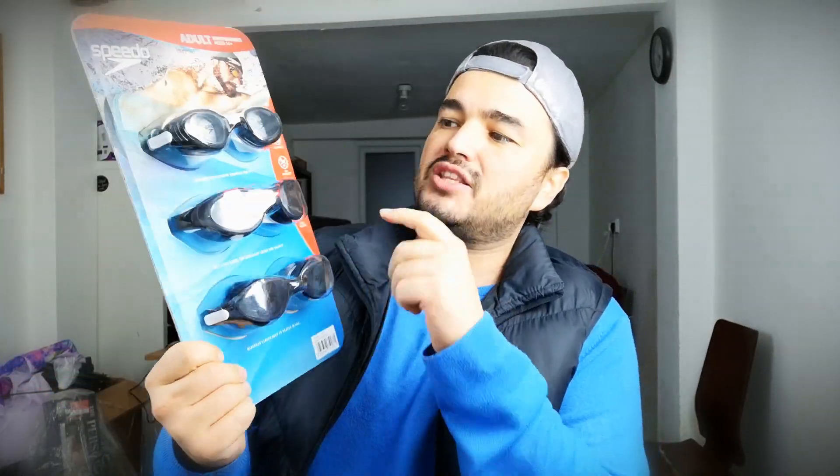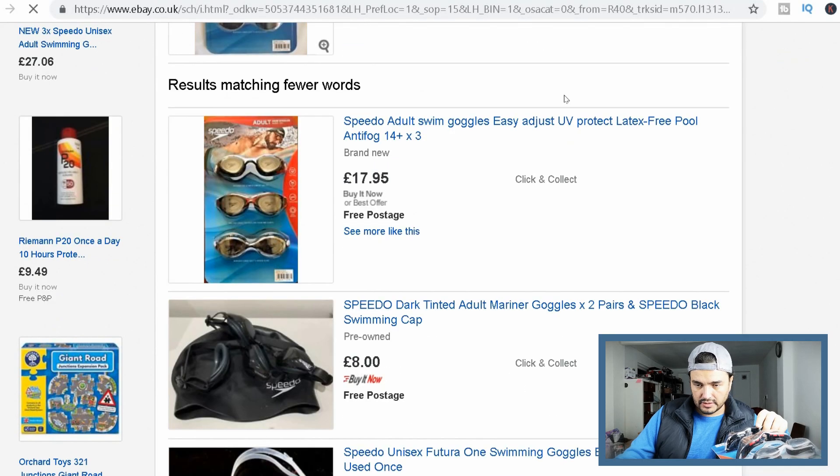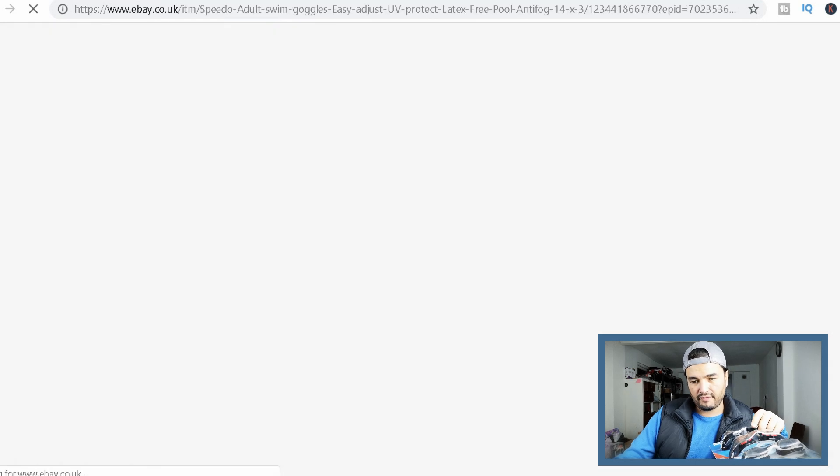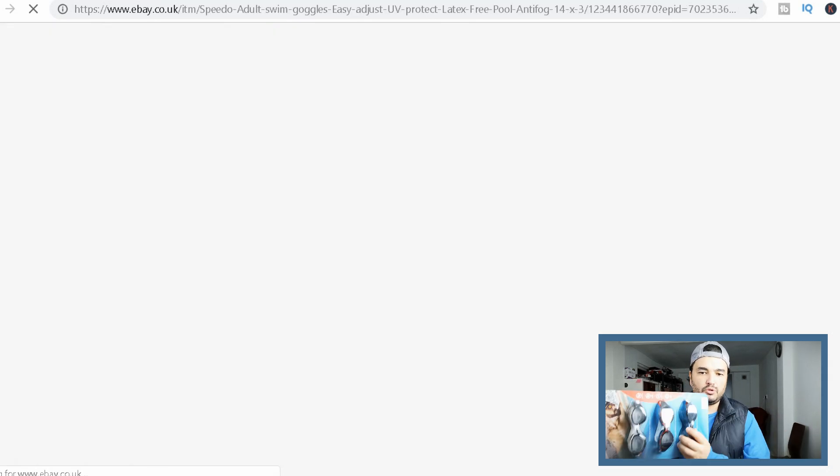I'll be honest with you. I only sold this one and it's brand new, thank god. That's why I just bought this lot. I found them — 17.95, it's exactly the price I'm looking for. We can write 15 pounds.